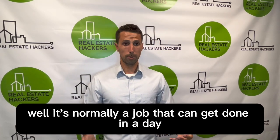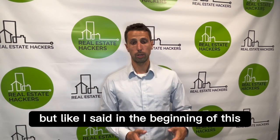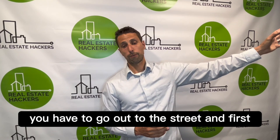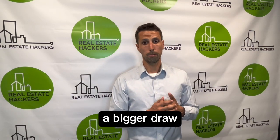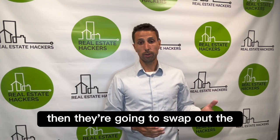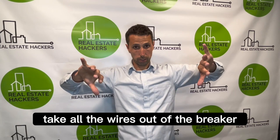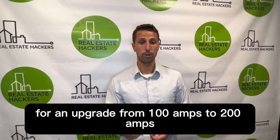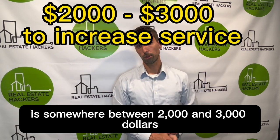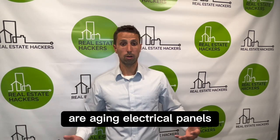What if you want to go from 100 to 200 amps — what's the cost and what's involved? It's normally a job that can get done in a day and it will require a permit. You have to get a new, thicker wire coming in from the street to handle the bigger draw, then they swap out the panel — pulling all the wires out, putting in a new panel, and probably reusing your existing breakers. The cost I'm seeing today for an upgrade from 100 to 200 amps is somewhere between $2,000 and $3,000.